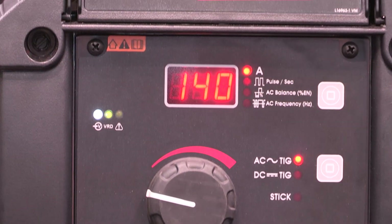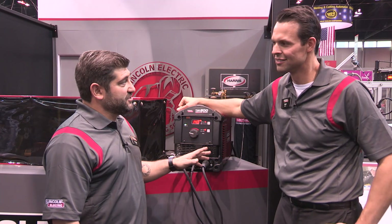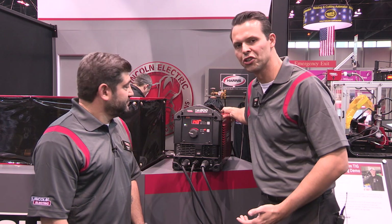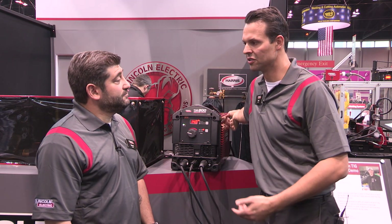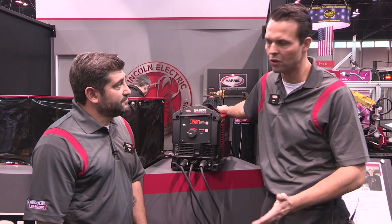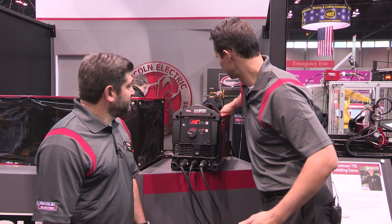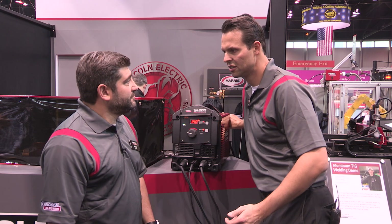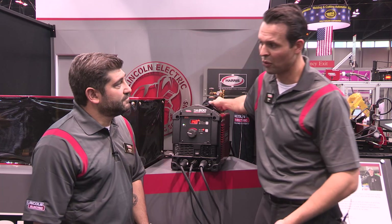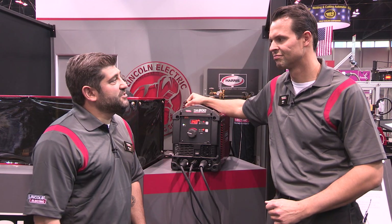What we haven't talked about is how fast this machine switches from 120 to 230 volts. The versatility makes it as easy as removing the input power cord on the back of the machine and connecting the other one included in the package. We've included both a 120-volt and a 230-volt input power cord — you simply turn the connector counterclockwise to disconnect, plug in the other cord, and turn it clockwise. Very easy to change out.